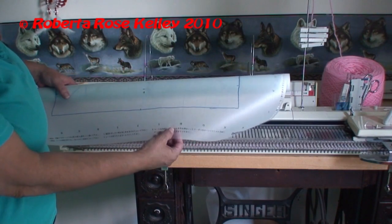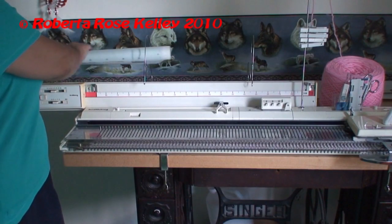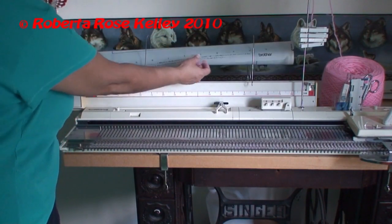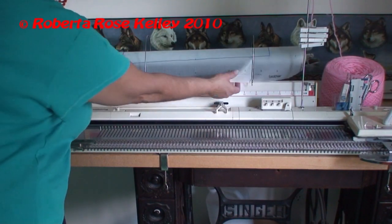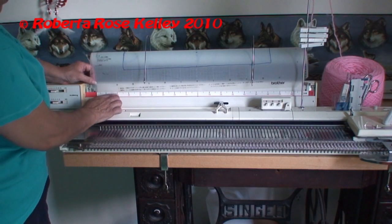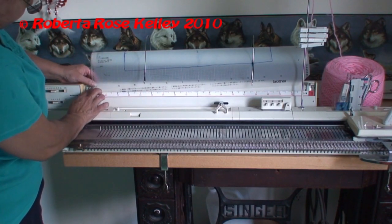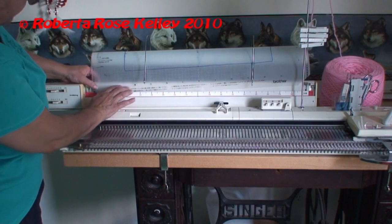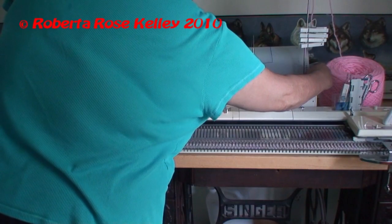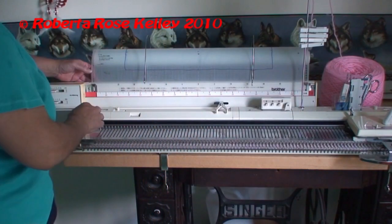Make sure you get the bottom of the Mylar sheet and put it into the top part of the holder, then bring it down and get it behind the ruler. You want to line up the holes with the feeder — it has to go behind the metal thing on the side.